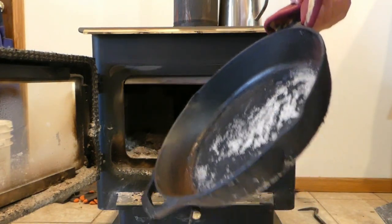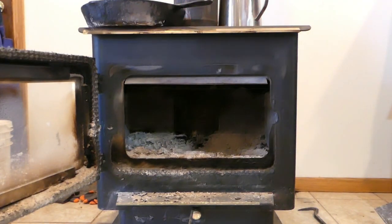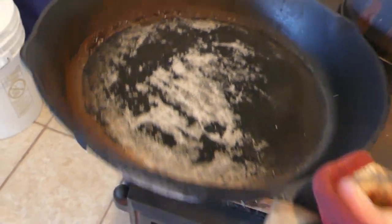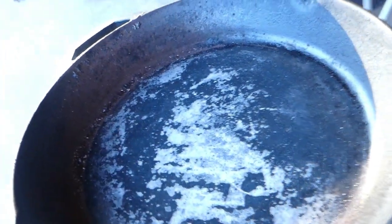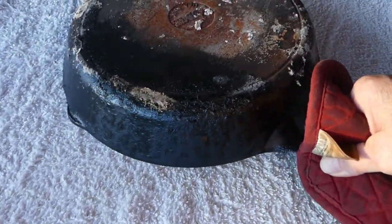I'm gonna set it right here to cool a little bit more and then I'm gonna take it outside. It's sat on top for a while so let's take it outside — I laid a towel on my red metal table here.